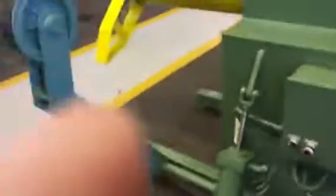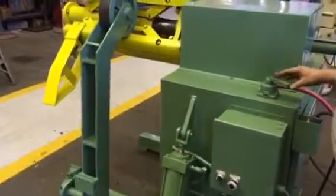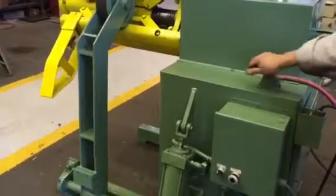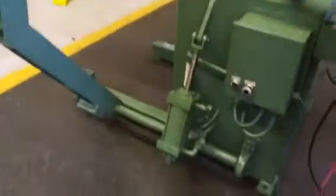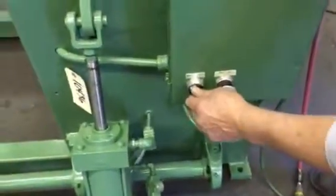Here's your hold down. We've got manual and automatic — we're on manual now. And that's your pendant doing forward and reverse for feeding up.